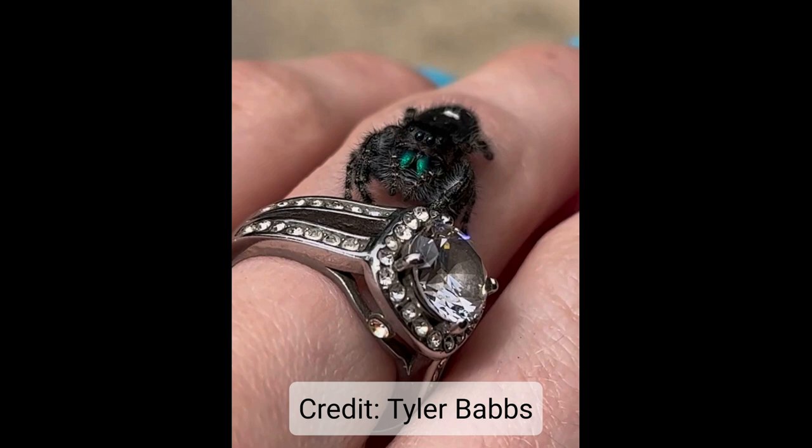So what is this one? Take your best guess. If you guessed female, you would be correct. She's got those narrow, fluffy palps, and you can kind of see a chunky little booty there at the back.